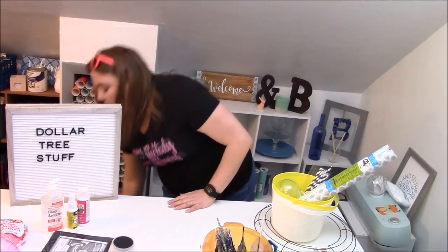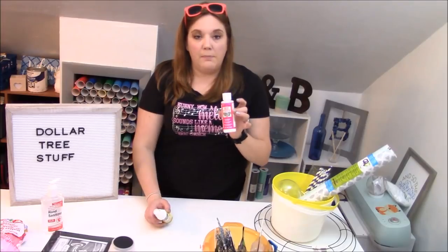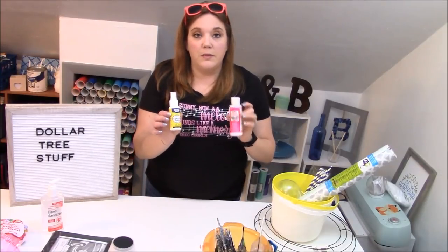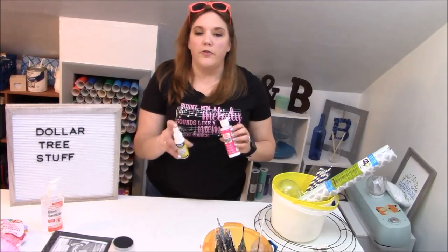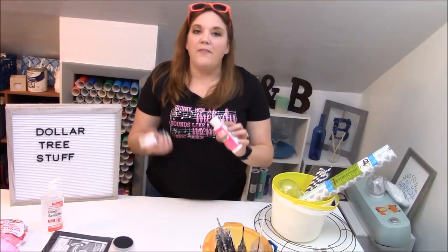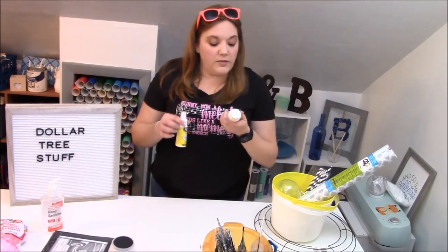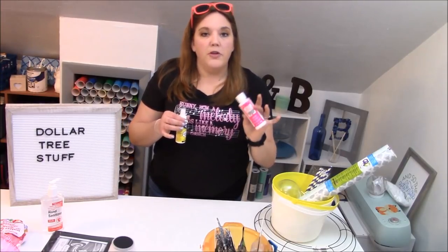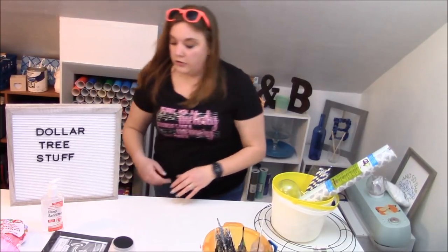From the craft section, you can actually find Mod Podge and some cool multipurpose adhesive spray. I've used the multipurpose adhesive spray in another tutorial and I really like it — it works very very well. The Mod Podge is not my favorite thing, but in a pinch it's pretty handy to have. This one's actually the puzzle saver type, but you can get gloss and all kinds — they have lots of different types at the Dollar Tree.